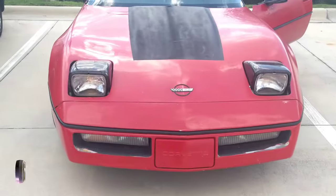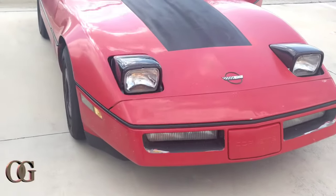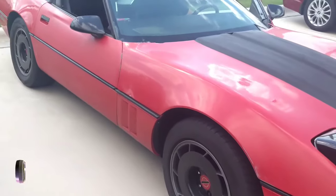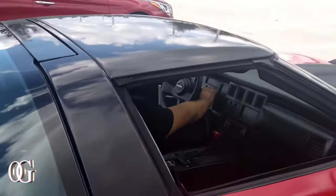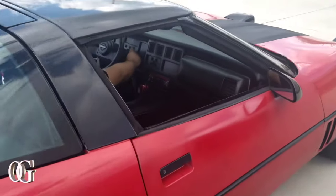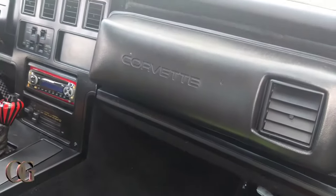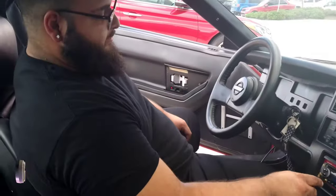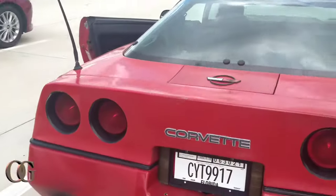Got my guy Ralphie out here, look at the lights. Got the old school vet out here. The top comes off, we got the aftermarket radio. Is that a big airbag right there? He got the gear shifter too. This is my man right here, the owner of the vet. Let's see what that cold start do.